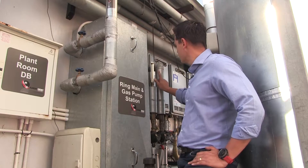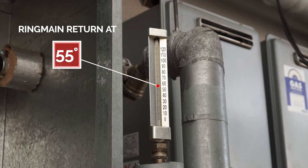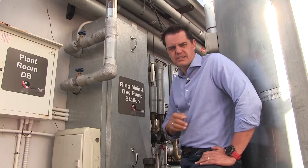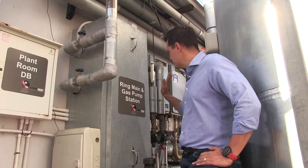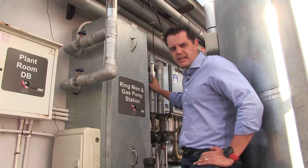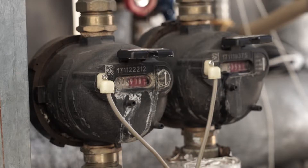Secondly, there are also temperature gauges. This temperature gauge shows that the ring main return is above 50 degrees, which is another visual way to confirm that once the water has cycled throughout the entire building and returned to this point, it is in fact hot water. If the ring main has failed, this will be cold and you'll also see that there's no turning through these flow meters.